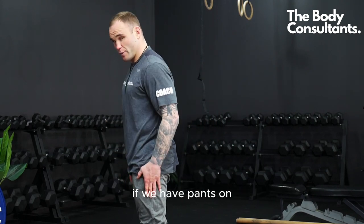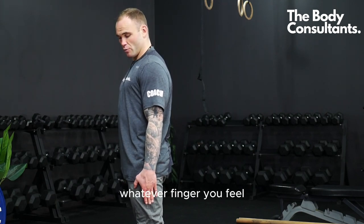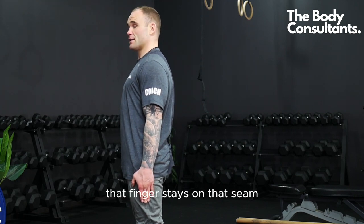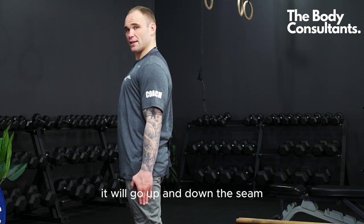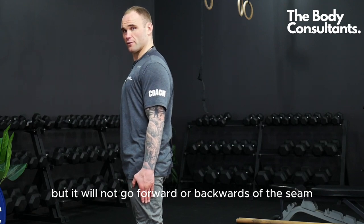If you have pants on, whichever finger lands on the seam — nice straight arm — that finger stays on that seam. It will go up and down the seam, but it will not go forward or backward off the seam. It stays exactly on that seam.